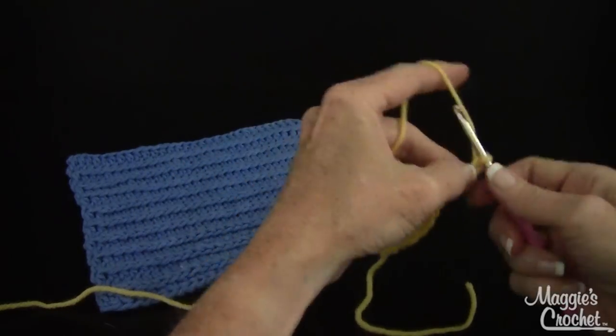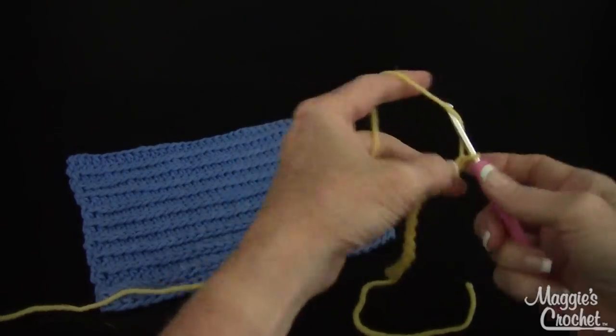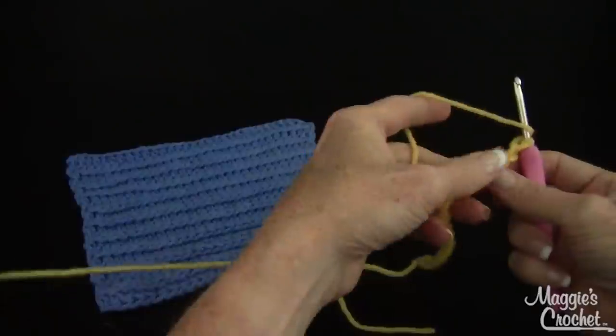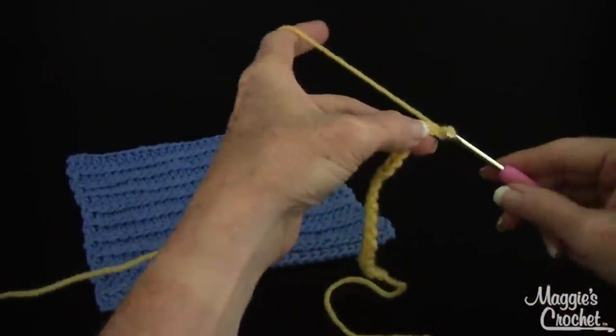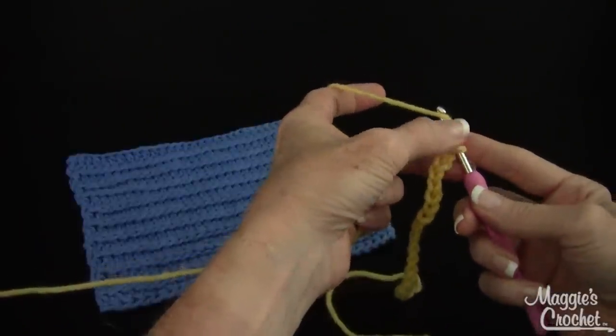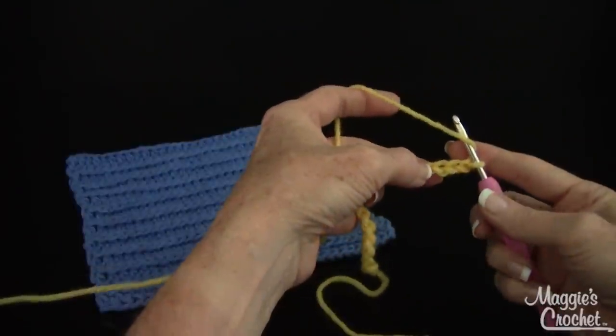This would make a great rug. You could do it in multiple strands of yarn, in different weights of yarn. It's just a good basic stitch to know. If your yarn ever splits and you only bring through part of the loop, you want to go pull that out and bring through the entire loop.